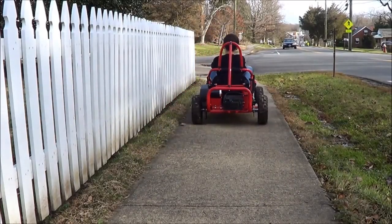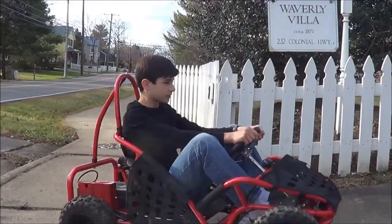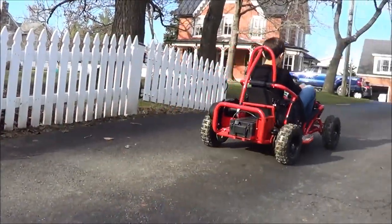All in all, it's a pretty good go-kart. It's safe and fast, but the only person I wouldn't recommend it for is someone that's really tall.